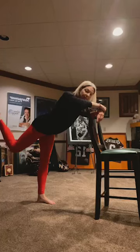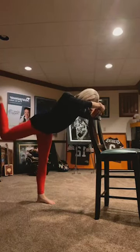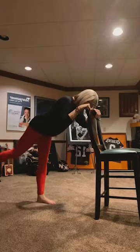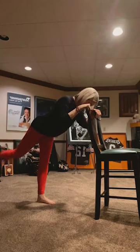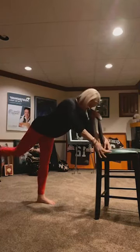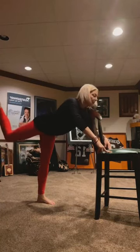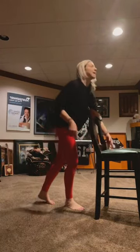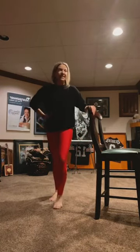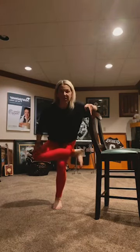Flex your foot, bend it in, pulse it up to the ceiling. 10, 9, 8, 7, 6, 5, 4, 3, 2, 1. Stand back up. Cross your left ankle over your right thigh, sit down — standing figure four. Left foot is flexed to protect your knees.